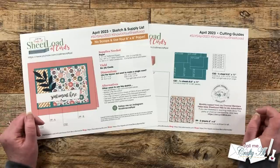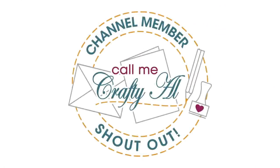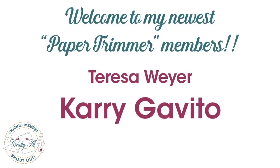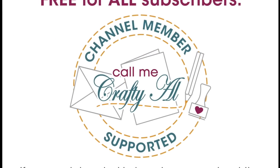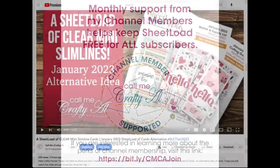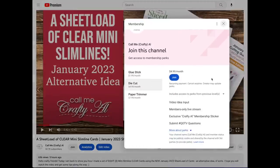Let's take a look at the main supplies I used for this month. But first, I have a special channel member shout out — thank you and welcome to my newest Paper Trimmer level members, Teresa Wire and Carrie Gavito. Thank you as well to all of my channel members; you keep me creating here on YouTube and keep Sheet Load of Cards free for all subscribers. Channel membership starts as low as a dollar ninety-nine a month — you can check out the join button below or find the link in the description box.